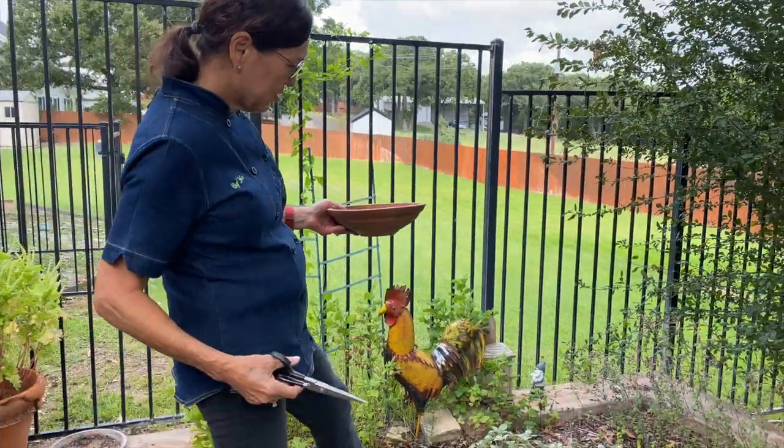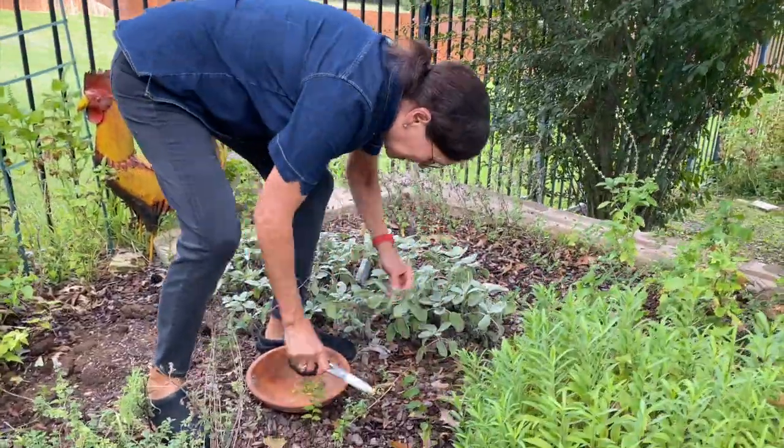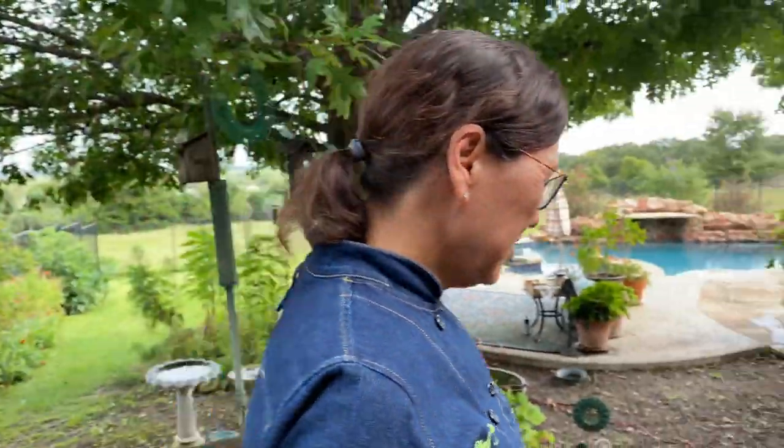Starting with some sage, I'm just going to snip off a little bit. I don't need too much. And I've got several other things to collect as I make my way back to my cooking table eventually.